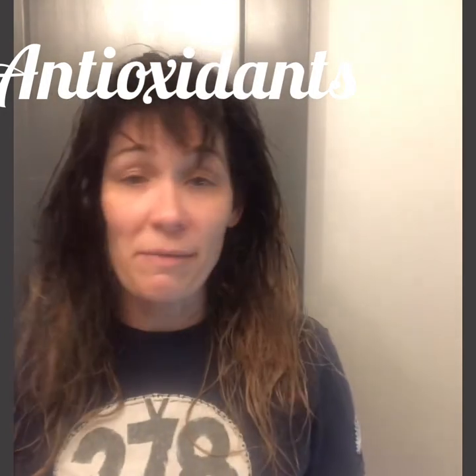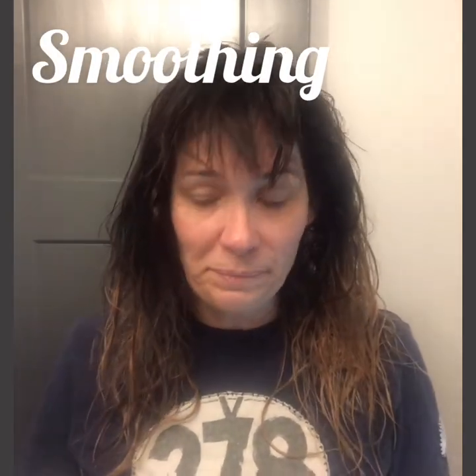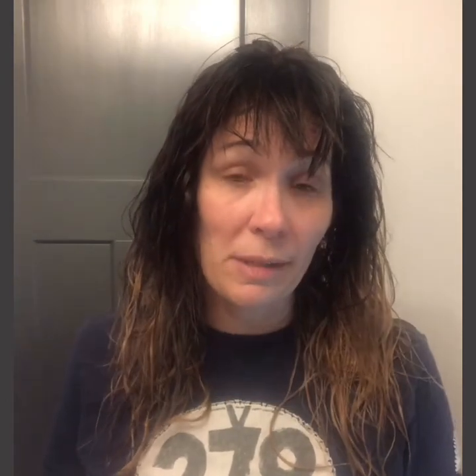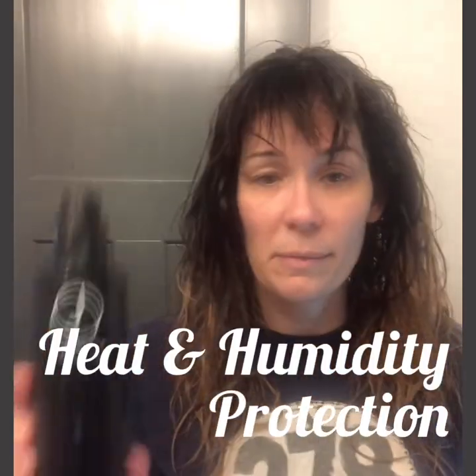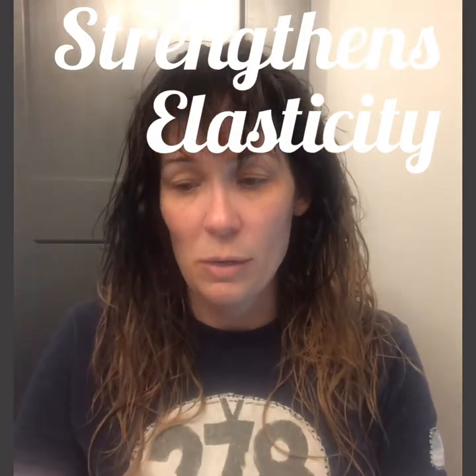I'm going to use some five-in-one by J Beverly Hills — it's my favorite. It has shine, heat protectant, and a little bit of hold. It's a really great product if you want multiple benefits without putting multiple products in your hair. I'm also going to use some Revive oil, which I use especially in the salon. I use it on wet hair and on dry hair. The five-in-one I would just use on wet hair. When putting product in your hair, you always want to start at the ends and work your way up.